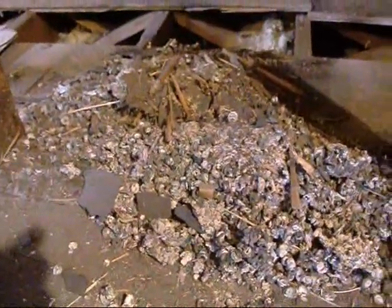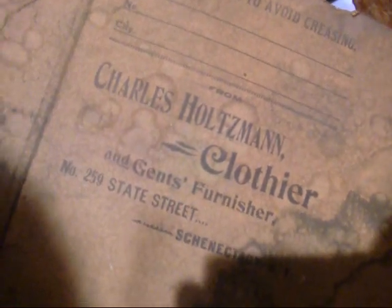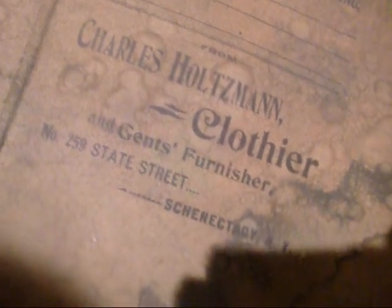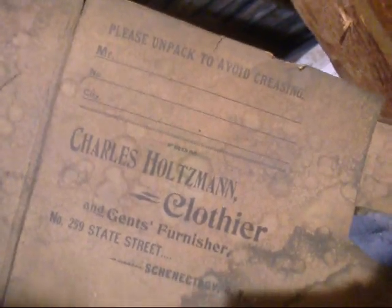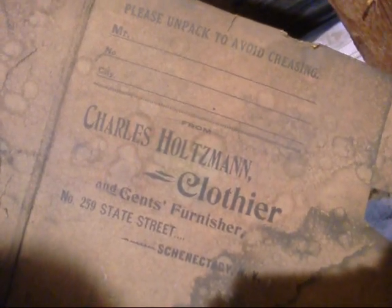I saved the best for last. Pile of pigeon poop. Pigeon poop — what's this? Charles Holtzman, Clothier and Gents Furnisher, Number 259 State Street, Schenectady, New York. Please unpack to avoid creasing. Schenectady — the city that GE lit up.